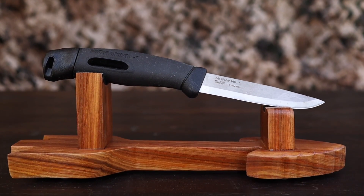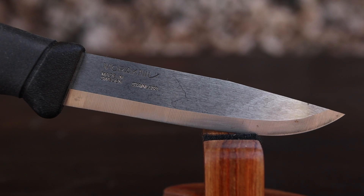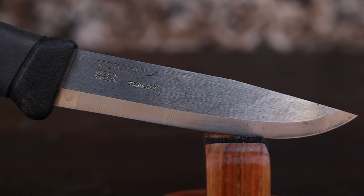I'm really impressed with the Spark. It's hard not to be — Mora has been doing this for a very long time and they're just beautiful knives. You have a clip point design and it's made out of Sandvik 12C27. That's a stainless steel, and you're probably asking yourself what kind of stainless steel is that?